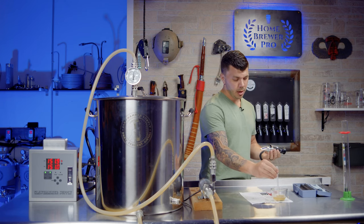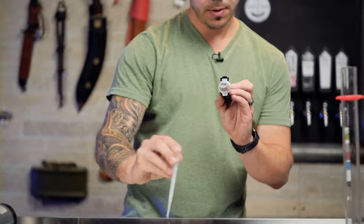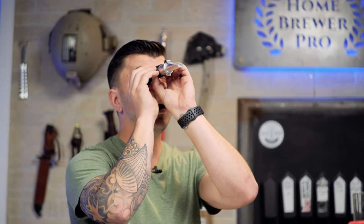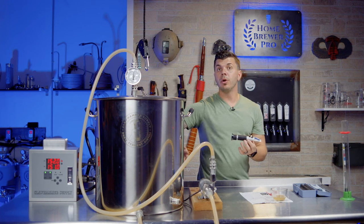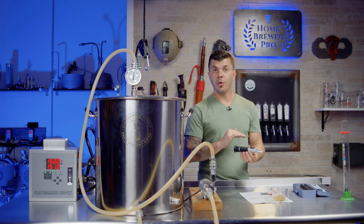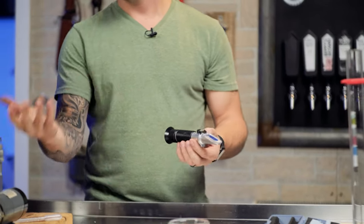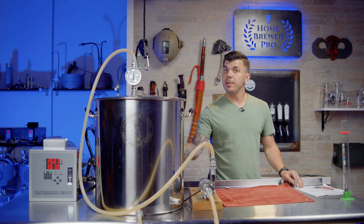Taking a small sample from the spray nozzle, dropping it directly onto the refractometer lens, closing the window, and looking through into the light. Our target pre-boil was 1.070 to 1.076 — right now pre-boil I'm reading 1.060. During the boil we'll be boiling off water, concentrating the wort and sugars, and we're also adding sugar which will spike it further. We're spot on for hitting that target range. We're ready to mash out.